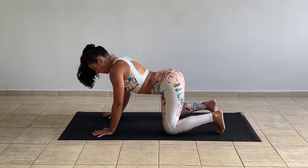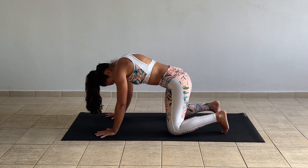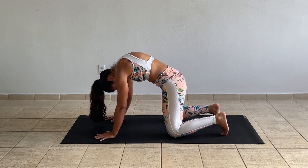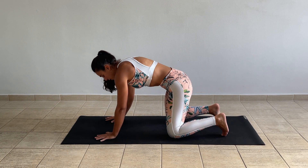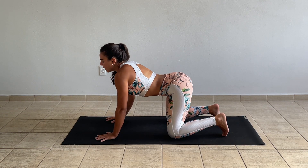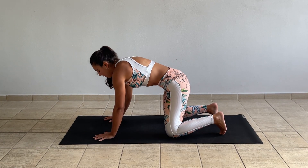And again, as you inhale, lift your tailbone, arch your back. As you exhale, round the spine, chin to chest. Let's do a couple more. Inhale through your nose, and exhale through your nose. Two more times — breathe in and out. And last one, round the spine.